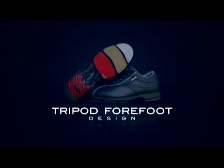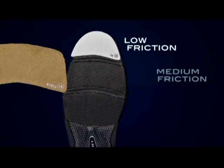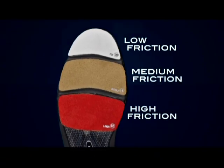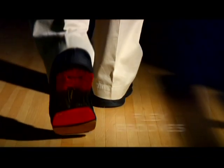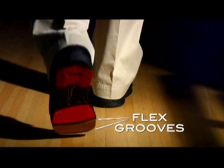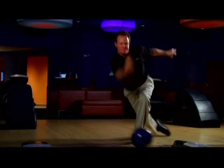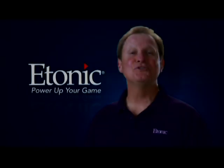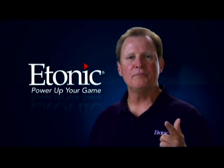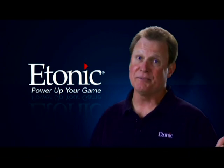Graduated braking is achieved through Etonic's exclusive tripod forefoot design featuring three interchangeable slide pads, each with a higher degree of friction. The design also features two flex grooves, which allow the shoe to flex with the foot's natural anatomy. The pads and flex grooves work together to deliver the smoothest strides and slide possible. Other shoes on the market offer a one-piece forefoot pad with no flex grooves, providing only one level of friction and little flexibility.